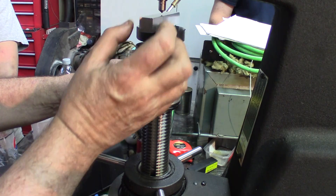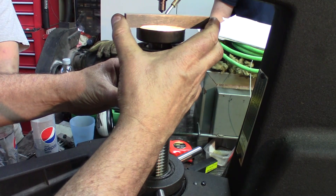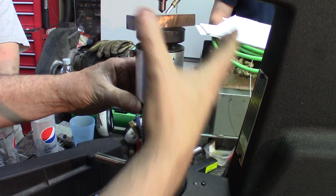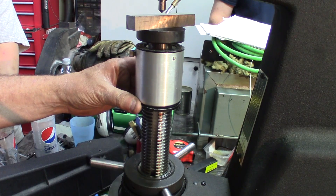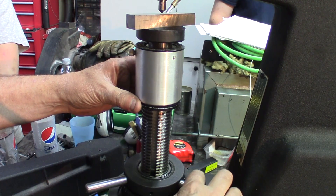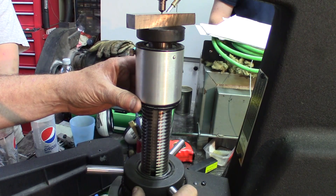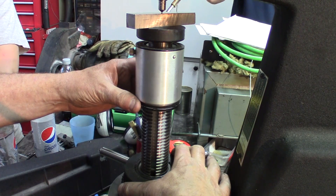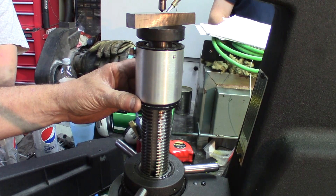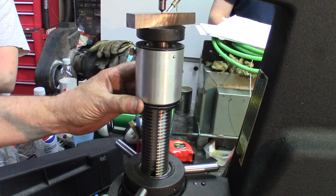To recap the loading procedure: the part is placed on the platen with the diamond above it. You jack the screw up until the diamond contacts the part and reaches the preload position, indicated on the dial.